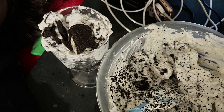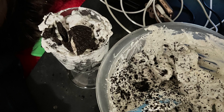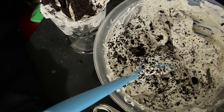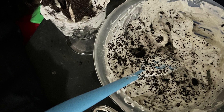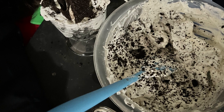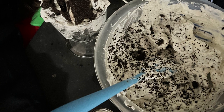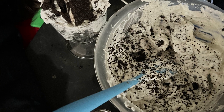So you take that, plop it in a bowl, and whip it really good. I whipped it with a mixer. I do know that some people say you can do it with a whisk by hand, but you're going to really have to have a lot of muscle and strength to do that, because you need to whip it very hard for it to turn into a whipped cream consistency. So yes, it's possible, but I would not recommend it.